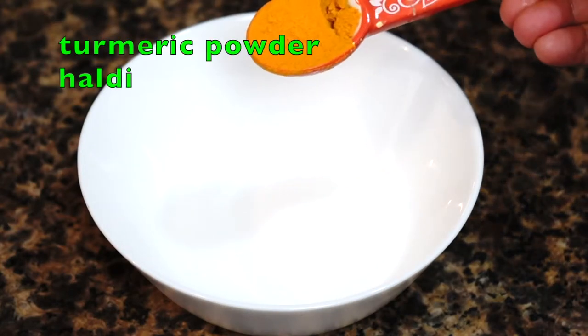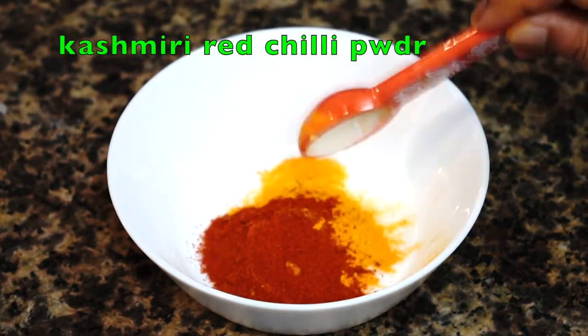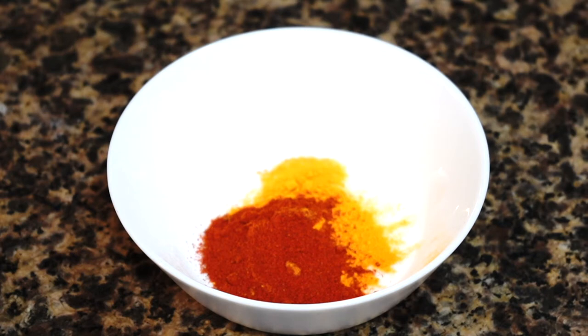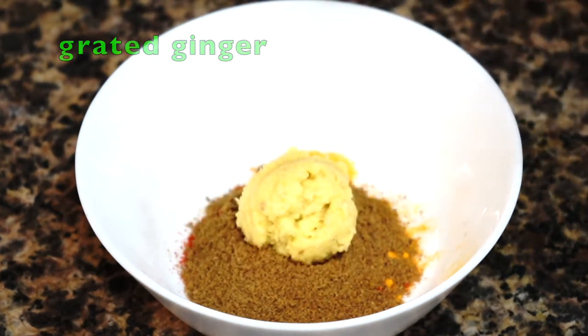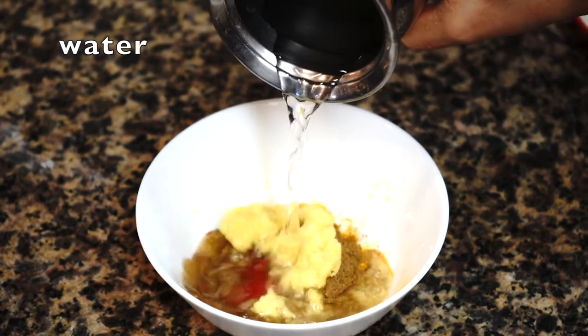Before starting to cook, you need to make a spice paste. I need turmeric powder, Kashmiri red chili powder — you can even use a combination of cayenne pepper and paprika — then ground cumin, and freshly grated ginger or ginger paste. Add about four tablespoons of water and mix to make a paste.